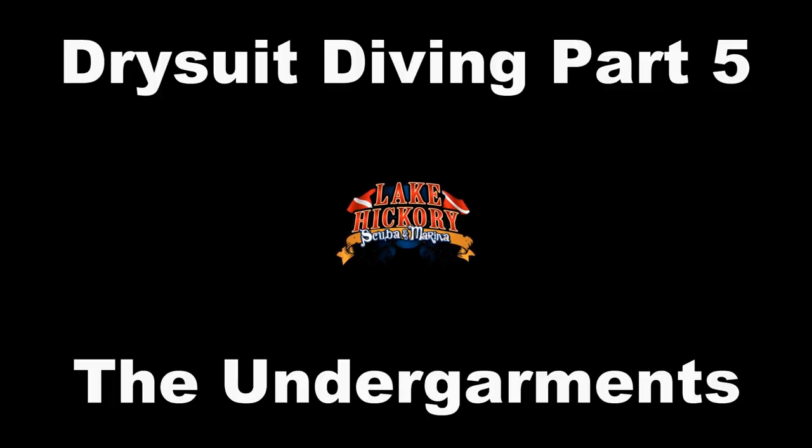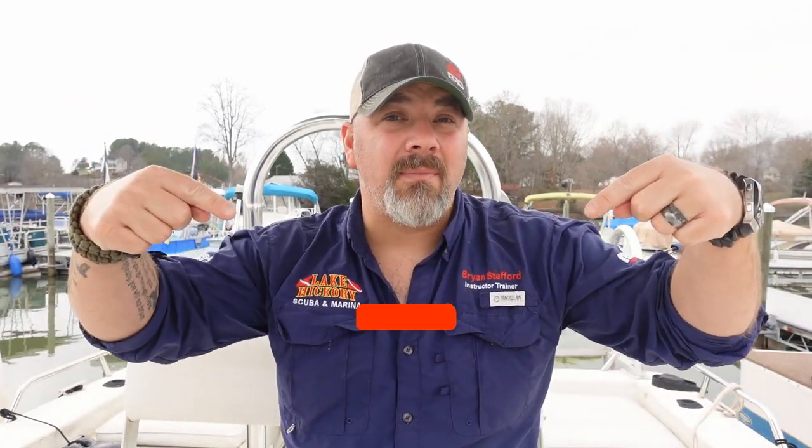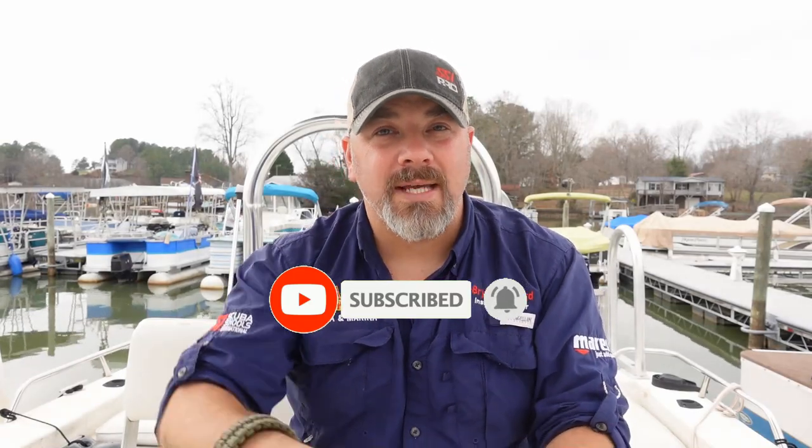So my question to you is: do you think you could withstand 40-degree air temperature in a short-sleeved shirt like I've got on today? What's up guys, it's Brian again from Lake Icarus Scuba Marine. If you are new to our channel, do me a huge favor — hit the subscribe button and ding that little bell as well, so you'll be notified every time we upload new content.